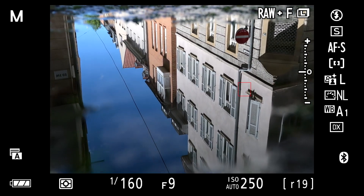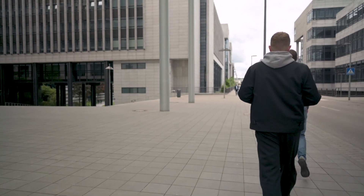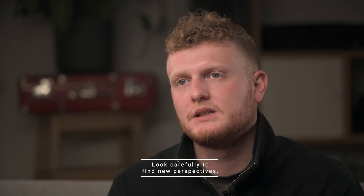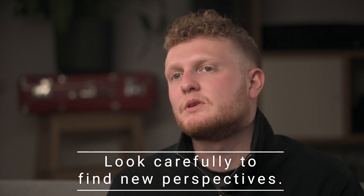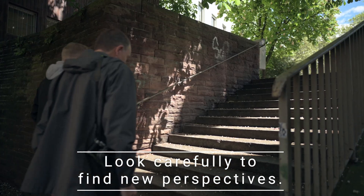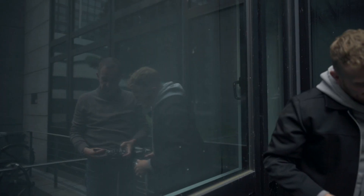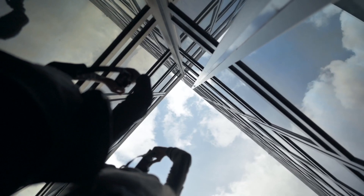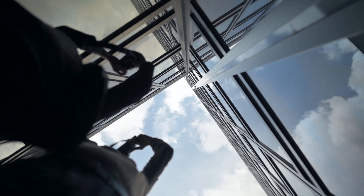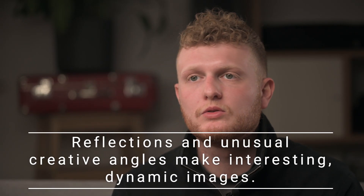I'm always on my knees getting that right angle, always moving around. My tip is to look around — get your head to the sky, look at the ground, look beside you. Search for shadows and lights, search for reflections, like a glass facade. Go up, go down, look around the corner. Search for new angles.